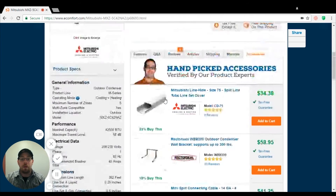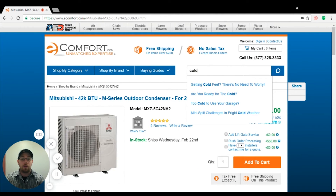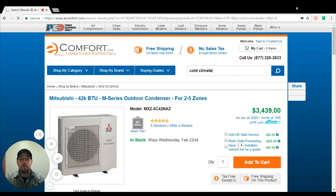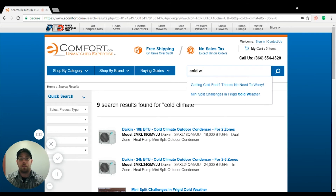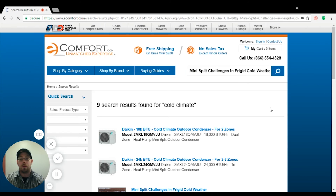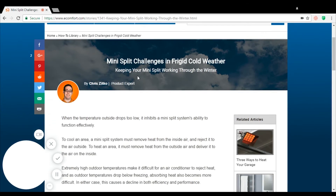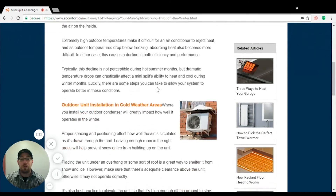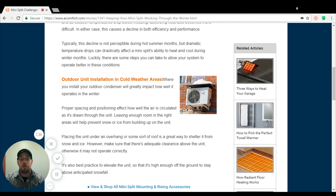If you have any other questions about why you need certain installations for cold climate, go ahead and just type in cold climate or cold weather. Many mini split challenges in frigid cold weather will come up, and right here it's going to show you different types of installation you can do to get that unit up off the ground, out of the snow, and put a nice little roof over its head.